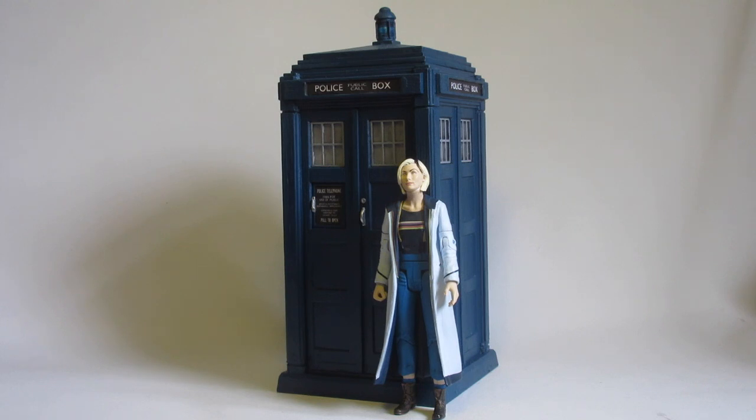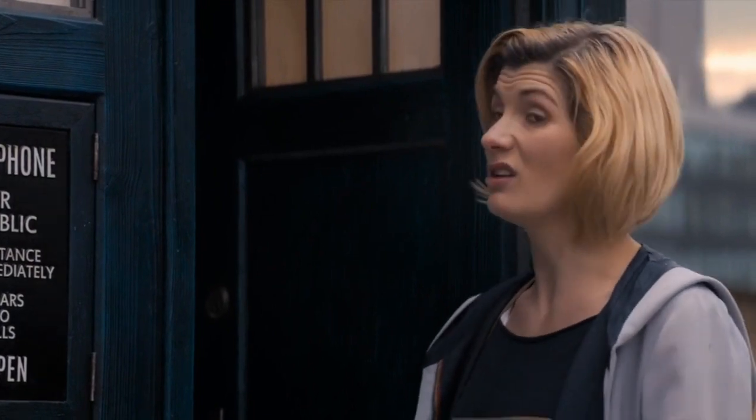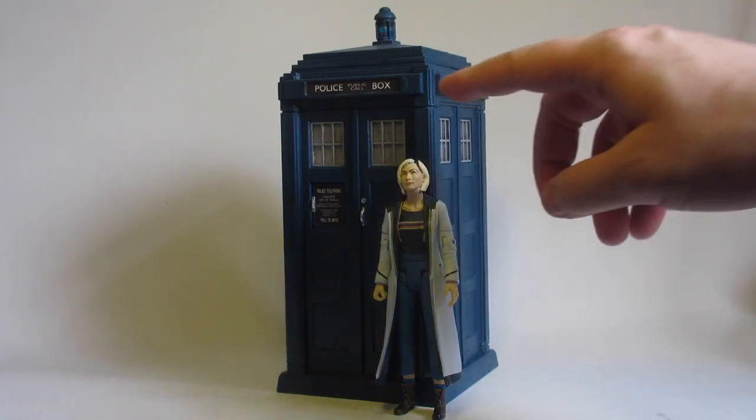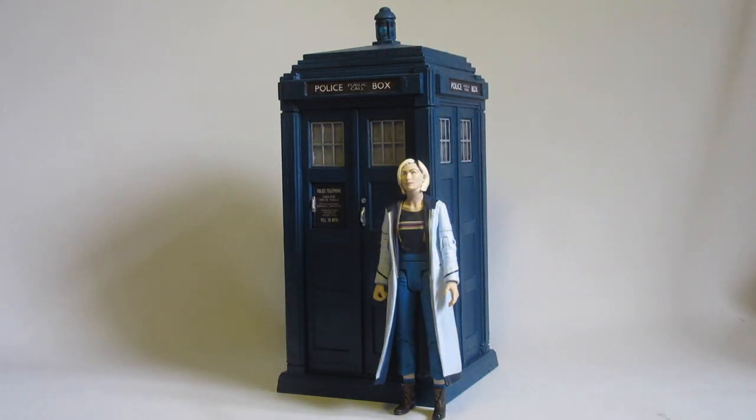A classic one looks the right style but the size isn't right, so this does look a bit taller and thinner than it should. But overall I'm still pretty pleased with it — I'd rather it be slightly inaccurate in size but more accurate in style. Looking at pictures of the 13th Doctor next to the box, specifically in Arachnids in the UK, when she's outside Yaz's flat, the height comparison isn't actually that far off from what I've got here.